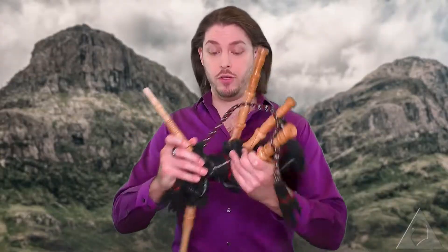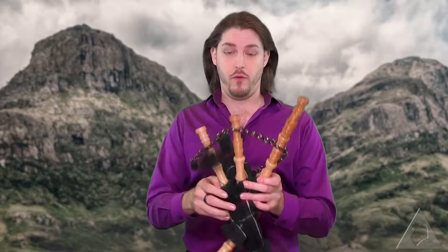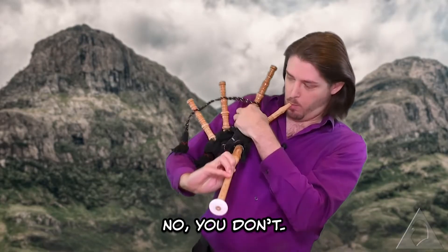So once it's all assembled, you'll have what looks like a mess. How you use this mess is you tuck this part under your arm — we've got the long one facing toward me, so I'm going to tuck the bag itself. Okay, we've got it now. Maybe.